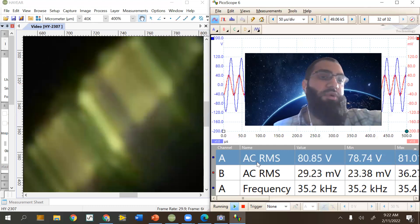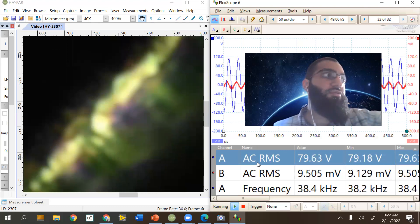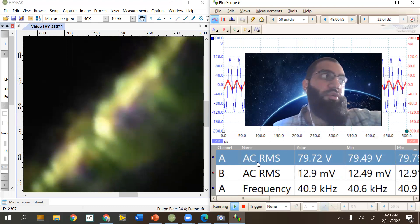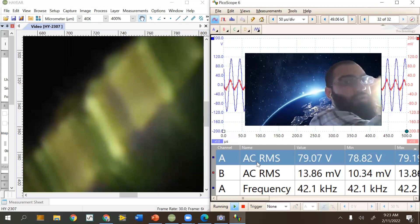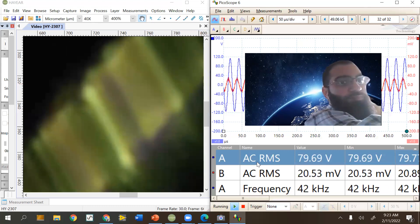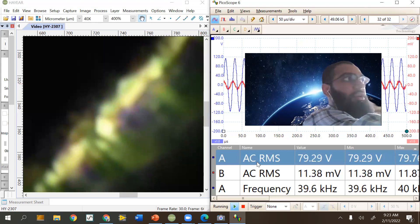There's another one at around 42 kHz - there it is. So you can technically run this transducer at two resonant frequencies, depending on Q factor or whatever you need. This is the live demonstration of actually finding resonant frequency by watching the stroke - and getting the stroke displacement measurement.